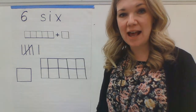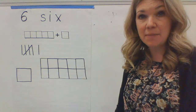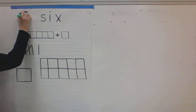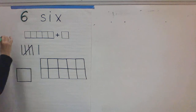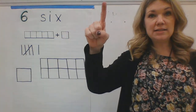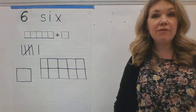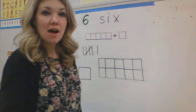Now, today, kindergartners, we are going to look at the number six. We're going to be looking at the number six — that is our number for today. To make the number six, you go down and around. Down and around. You can make the number six with your hand in the air — down and around. If you have some pencil or paper at home, you could be making the number six at home.